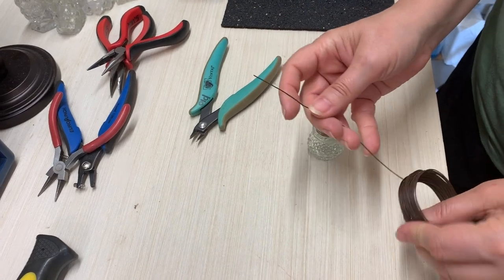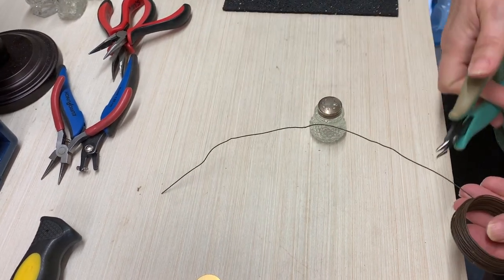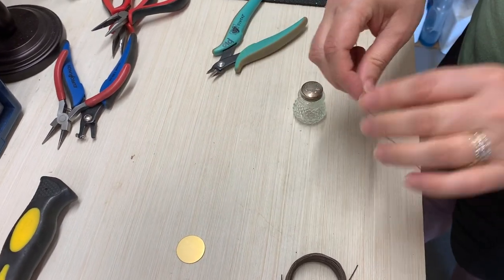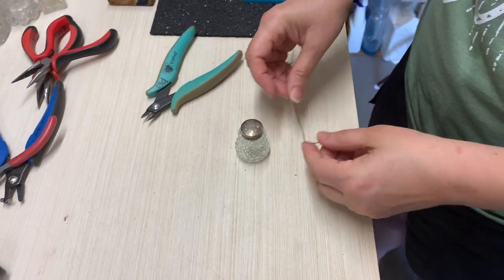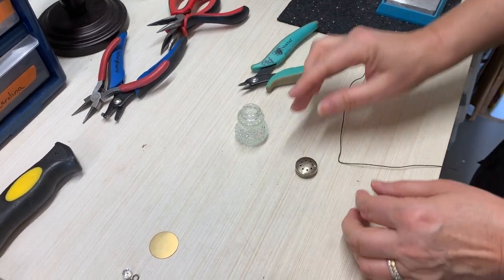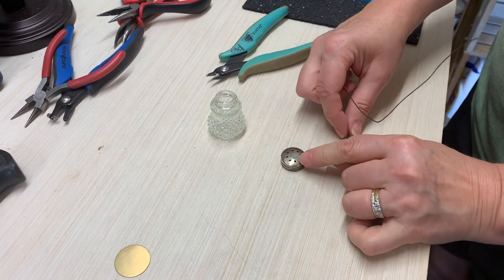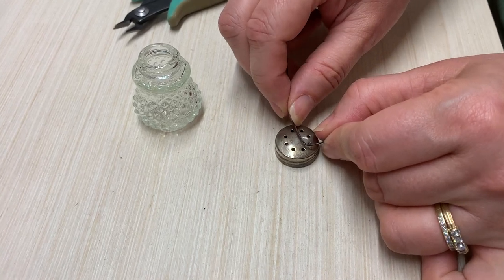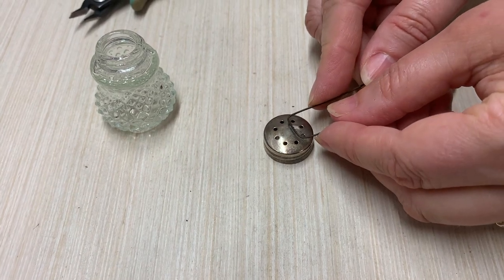I'm going to cut a length of wire — I don't ever measure it, I just eyeball it. Then about halfway through, I'm going to bend it like the top of my salt shaker, pull it up to one of the holes on one side, and look for a hole on the opposite side to see how far apart they are. Then I'm going to bend it right so that it will fit into the top of those two holes.